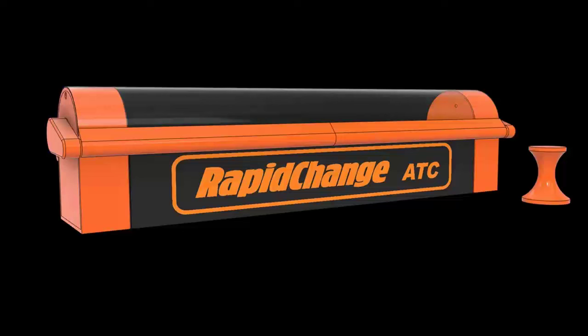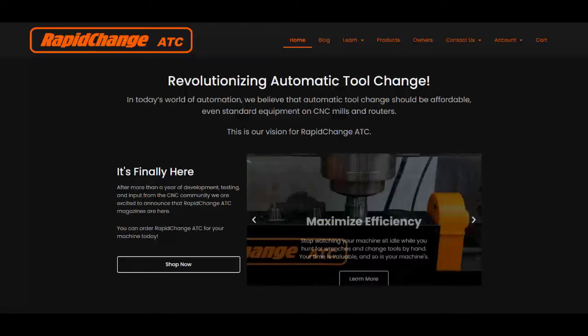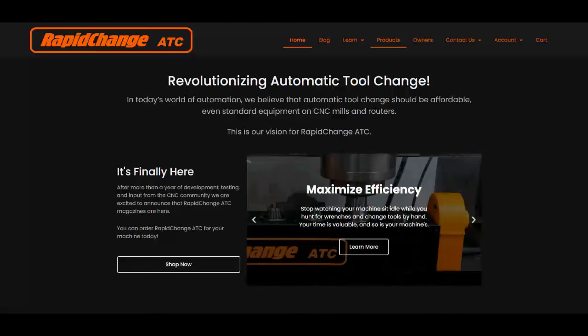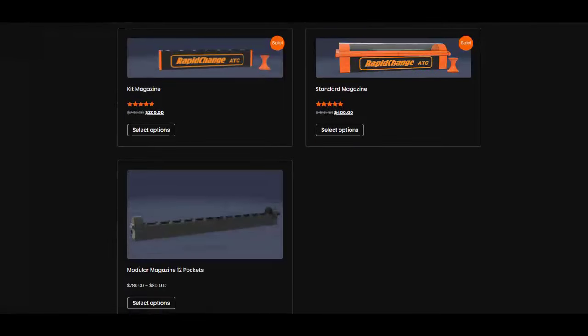Welcome back to the channel, CNC fans. What I have for you today is something special — it's the very first review of a brand new product from a company called Rapid Change ATC, an automatic tool changer for the hobbyist CNC. If you've looked at acquiring an automatic tool changer for your CNC in the past, you know it's just price prohibitive. These guys have a great solution at an excellent price point. What we're going to show you is the Rapid Change ATC on our CNCs, paid for with our own money, not sponsored in any way.